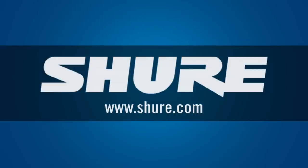Thanks for giving us insight into how to keep our Shure microphones sounding their best. For more information about Shure microphones, please visit Shure.com.